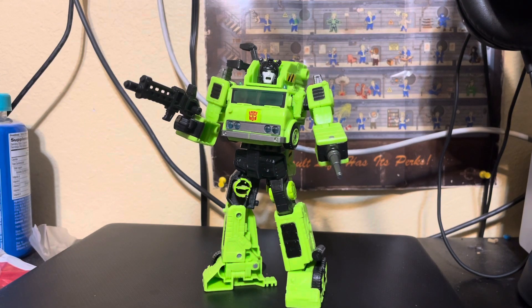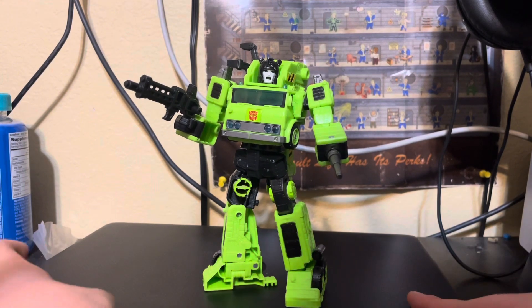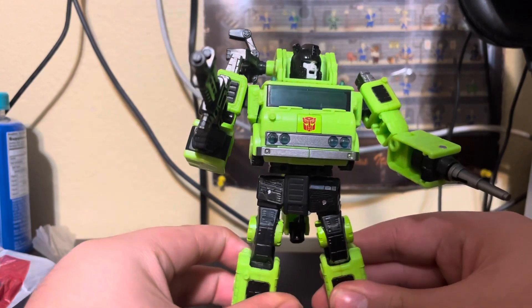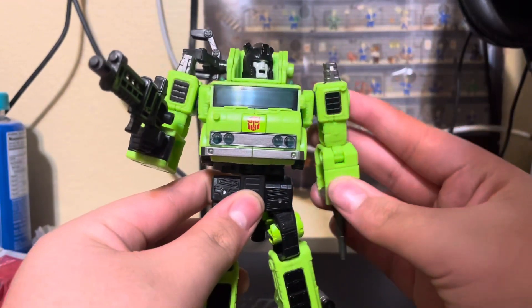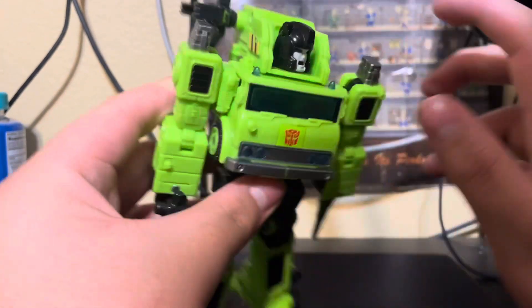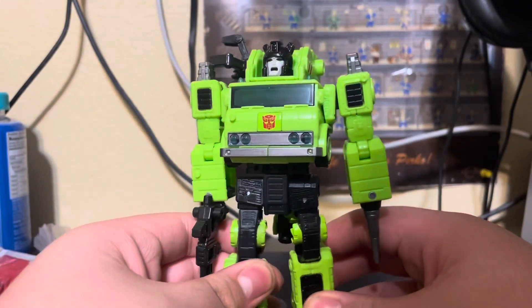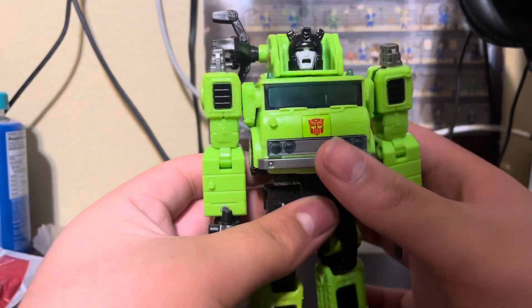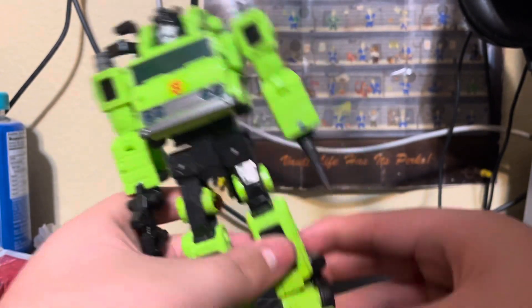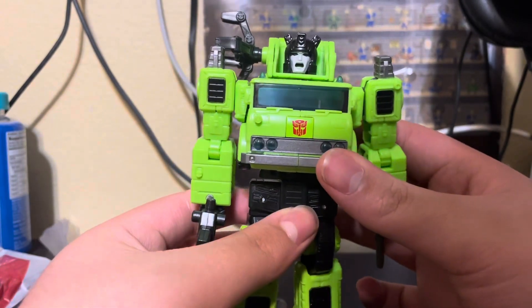Hello, today we're doing a review on the Velocitron Road Hauler. I found this guy at Ross — I went to Ross for Transformers, I don't care. I found a Transformer that I have not seen in the wild, like ever. I found him for like nine bucks, and he's a Voyager.